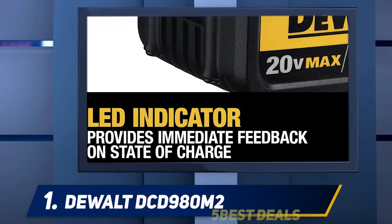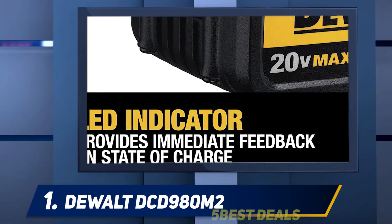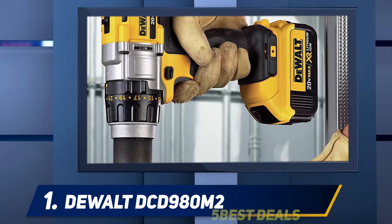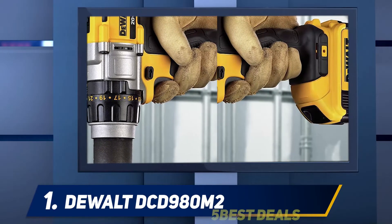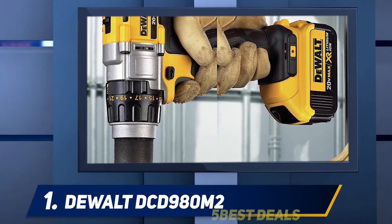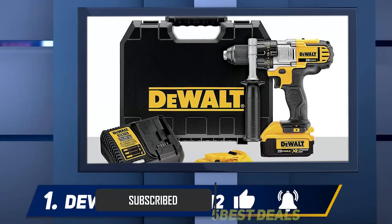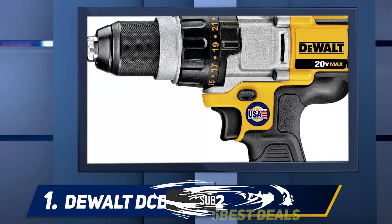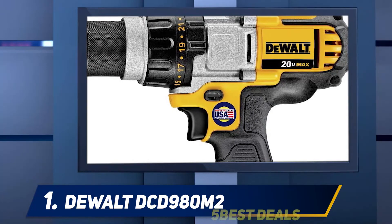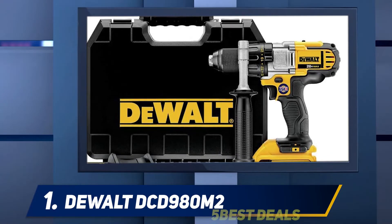And at number one, the DeWalt DCD980M2. The DeWalt DCD980M2 20V Max cordless drill and driver is the type of cordless drill every contractor dreams of. This drill comes equipped with a three-speed all-metal gear transmission that makes it versatile and fit for any type of drilling or screw-driving task. A high-efficiency motor delivering 435 unit watts of power is at the heart of the DCD980M2, spinning the drill at a maximum speed of 2,000 RPM.